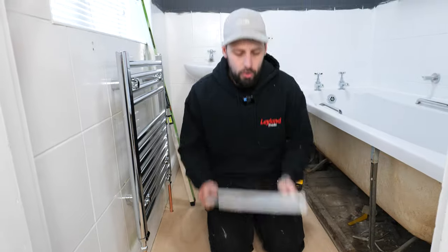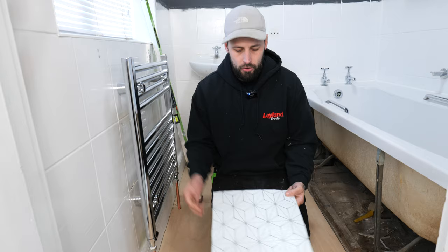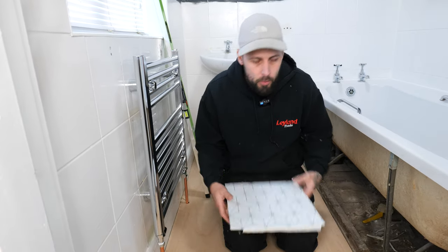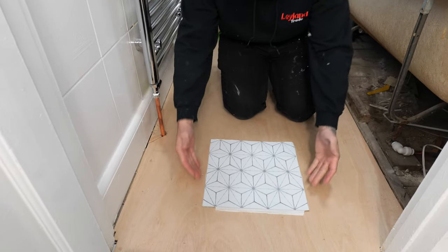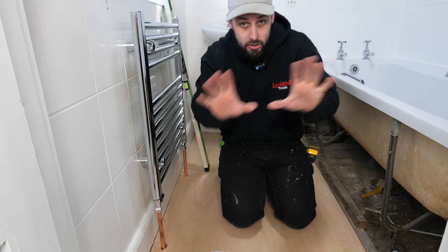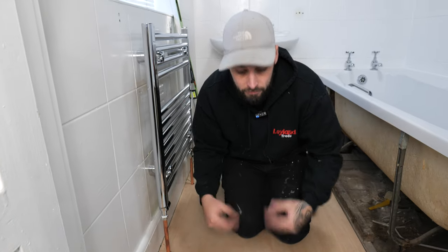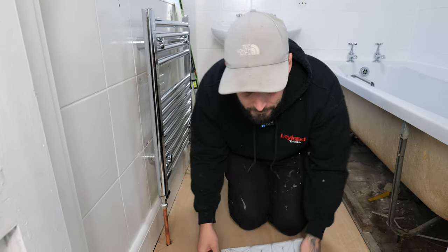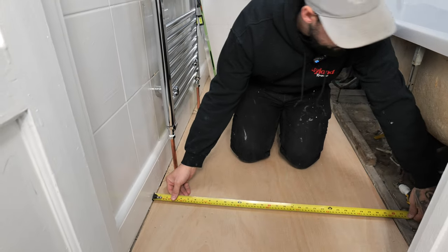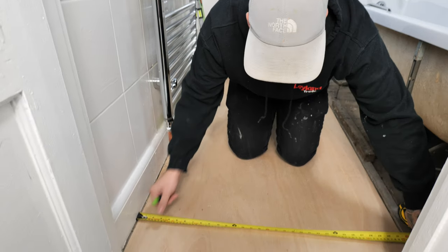Now you've got a nice floor to lay on, your next job is your layout. These tiles have got a design — you may have plain, you may not — but if you have got a design we want to decide where we want them. We've decided to run ours through the center with two equal cuts. You can just lay these down without pulling the adhesive off to see what you think. To get these centered, measure the gap — ours is 810mm — and mark 405 for the center.